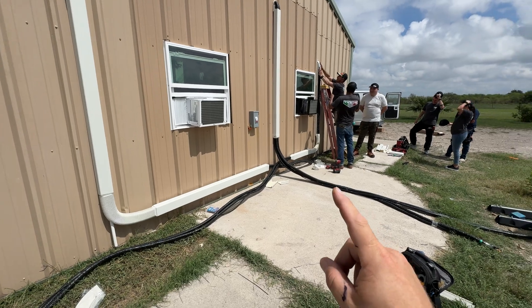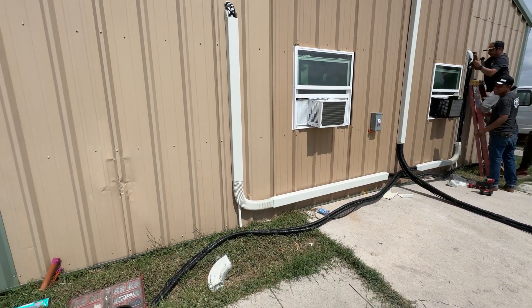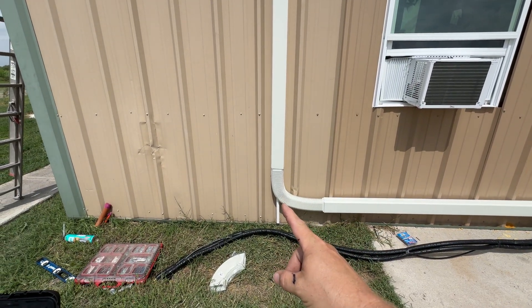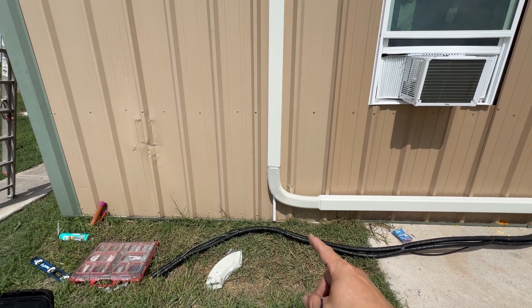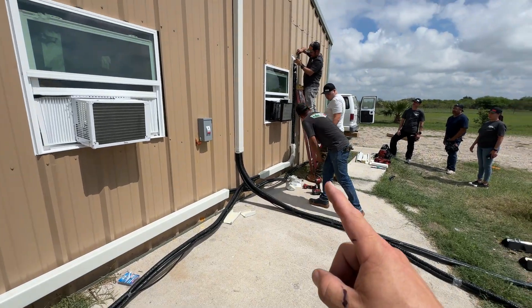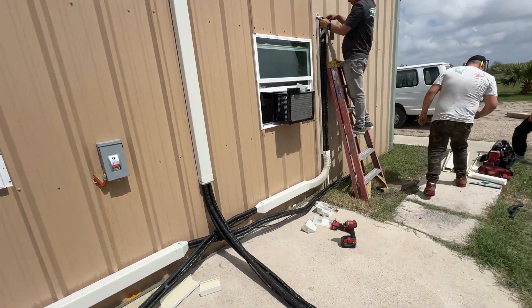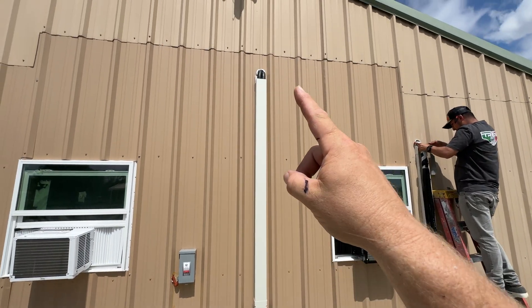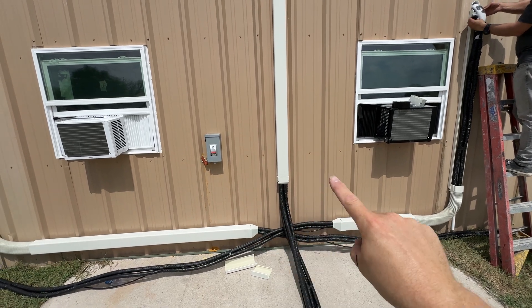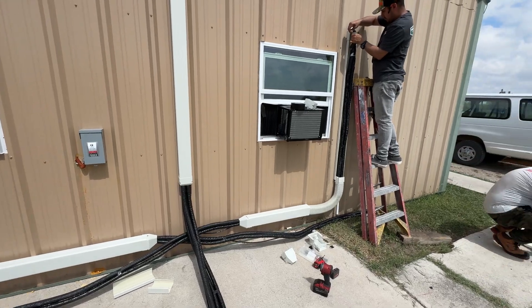We've got pretty much all the line hide run and all the lines run as well. So we are about ready to set this condenser and start connecting all the lines. Drain lines come straight down — we notched out a hole there in that flexible elbow, so the drain line will dump right there. Same thing on the other side. These are the other two from the far side coming from the attic. The condenser will be here to hide all of those. It's going to look good.